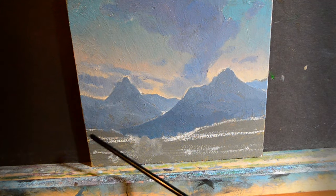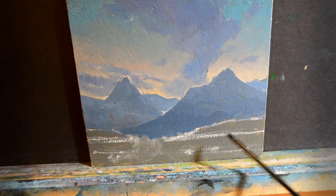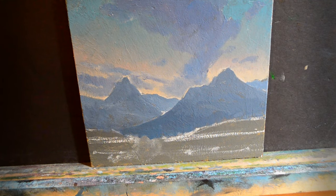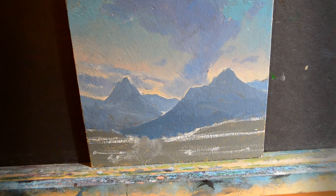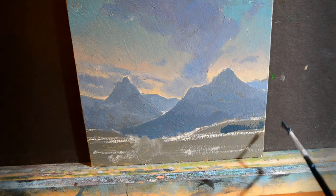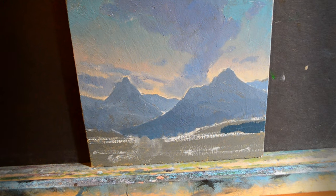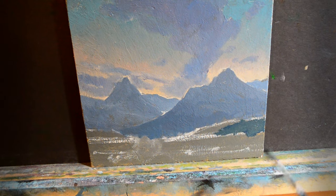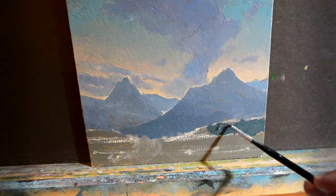Now I'm going to put in some even closer foothills at the base of the mountains, which are going to be even darker and probably a little bit more green. I'm going to use some phthalo blue mixed into our mountain color, and also a little bit of burnt umber and just a little bit of yellow ochre — I think that'll form a nice dark color. That's pretty good. I'm going to add a little bit more yellow ochre to green it up just a touch.